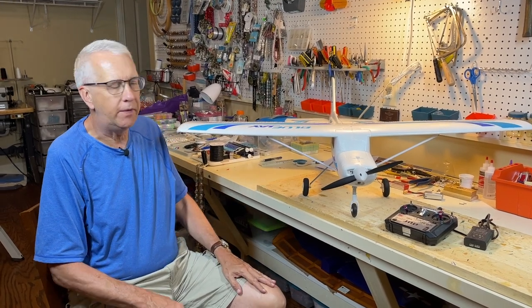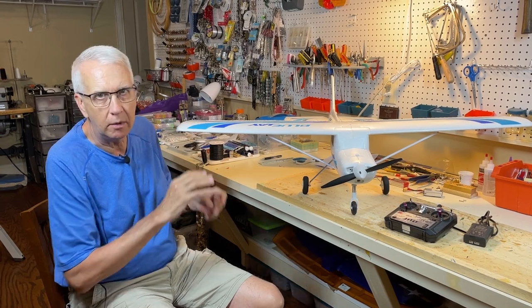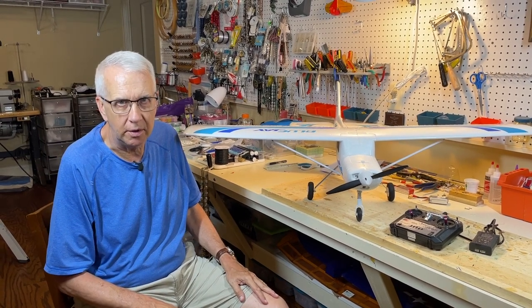Hi, I'm Tim. Join me in this video as we take the Blue Jay Ready-to-Fly model from FairRC. We'll do an unboxing, put it together, then we'll take it for a test flight. Let's get to it.